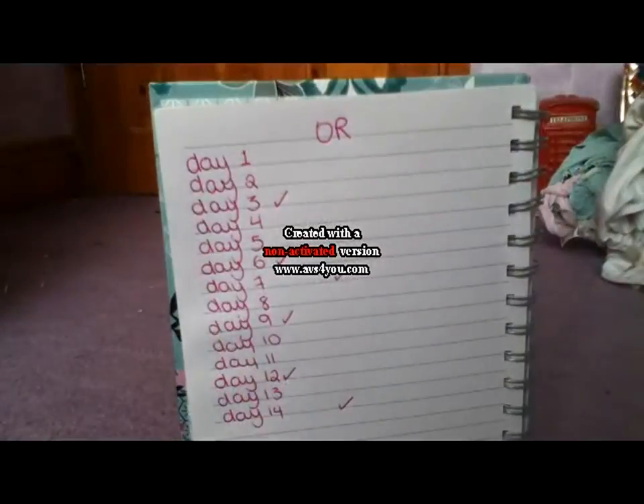If you do spot any signs of illness in your gerbil, take them to the vet as soon as possible. Even if it isn't that serious, it's still best to get it checked out, as a gerbil can go downhill very quickly as soon as it starts to get ill.